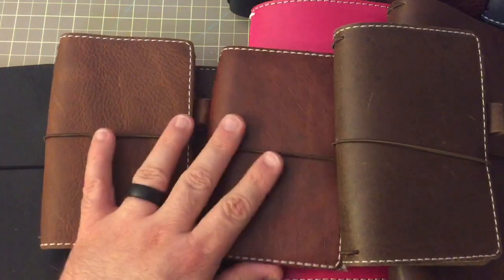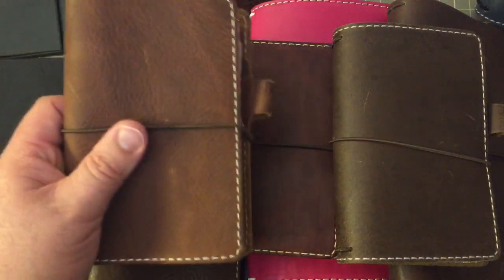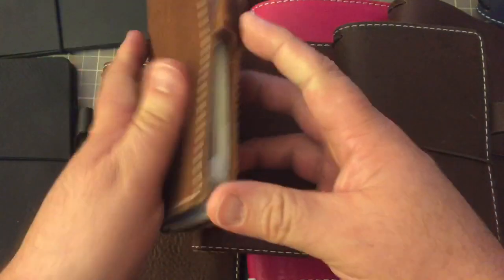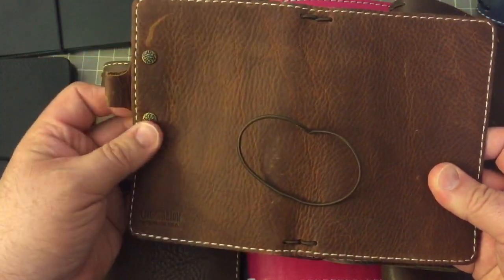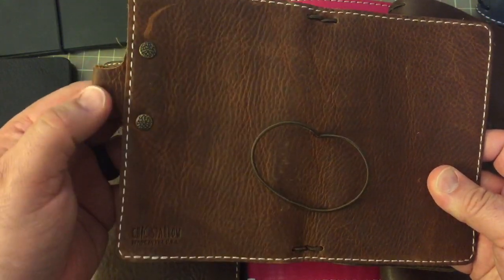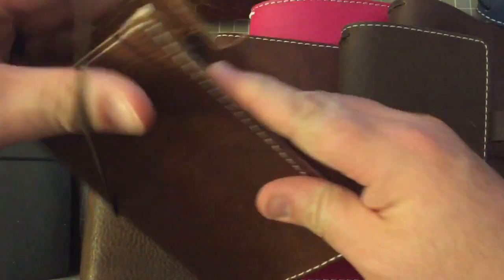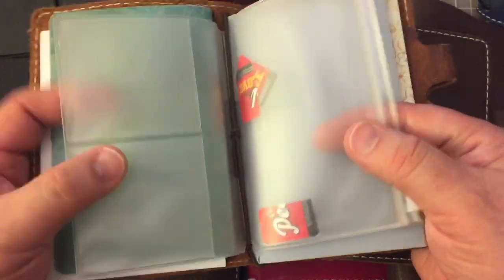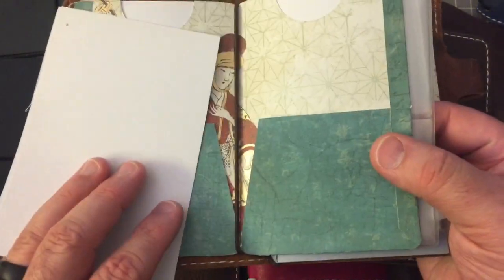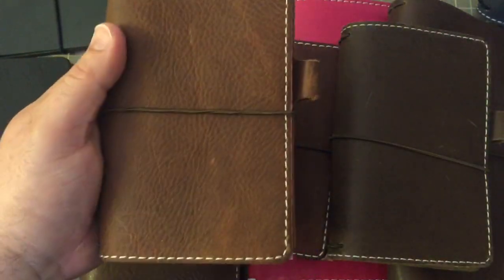These are the Outlander notebooks. This is the Sojourn Tan, and again, pocket size — it is a beautiful leather. It's pocket size, stitched, and it has a riveted pen loop. That's my preferred size for this because I love the zipper pouches, and there's a beautiful Annika Hanby folder. So that's the Sojourn Tan.